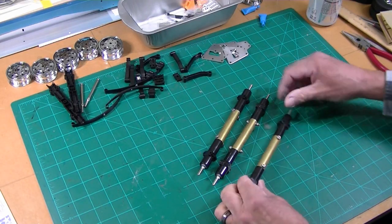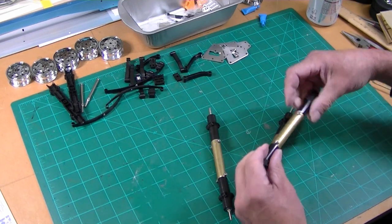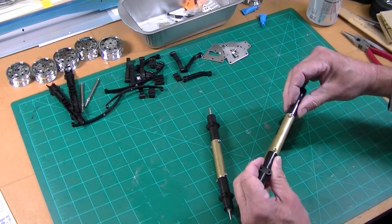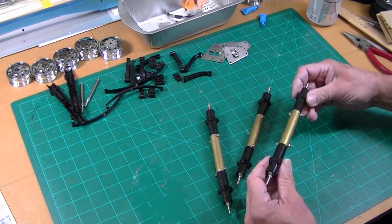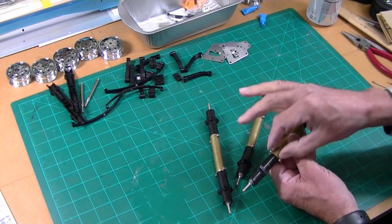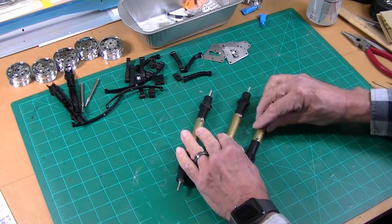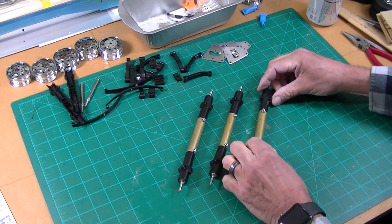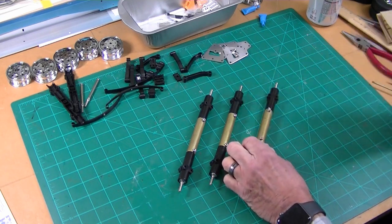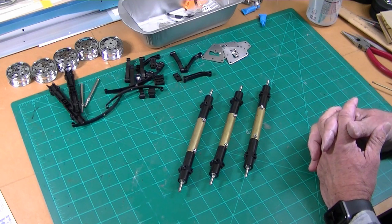I've got three axles finished now. They're all the correct length and bolting that brass piece in there worked out great — they're solid. I took the temporary bolts out because now the bolts sandwiching the halves together hold everything in place. Next project is to get those wheels painted and start laying out the suspension.